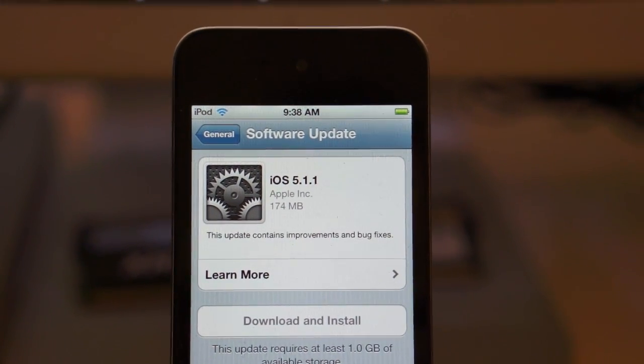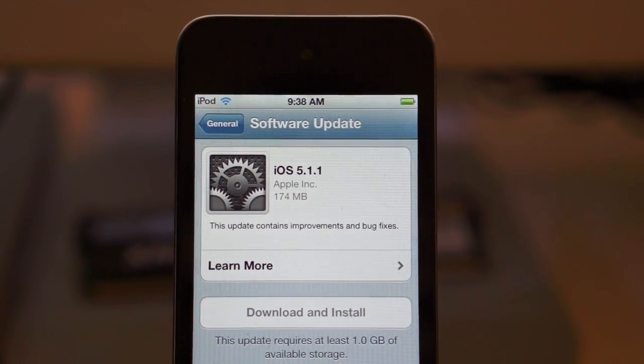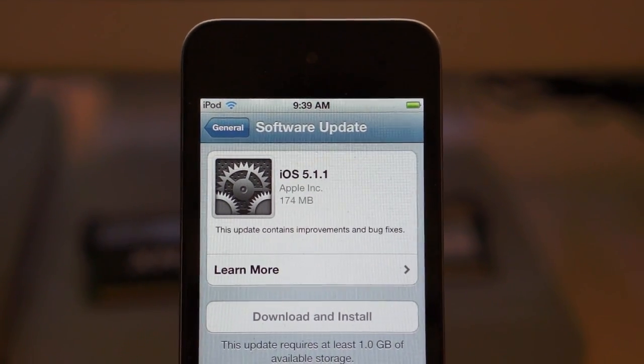Good news everybody! If you've got iOS 5.1.1 on your iDevice, that means you can actually jailbreak now. It's finally here. Here's how you do it with Absinthe.